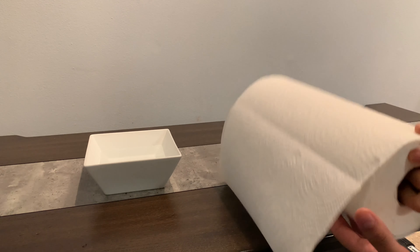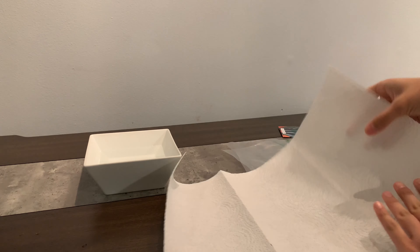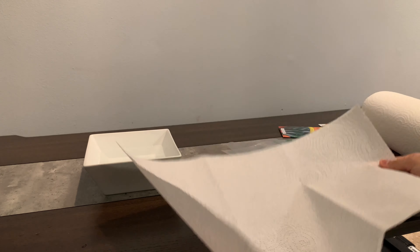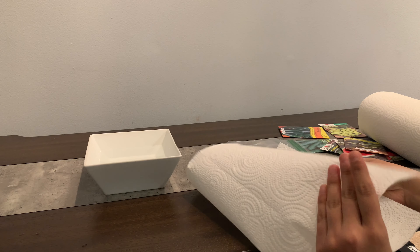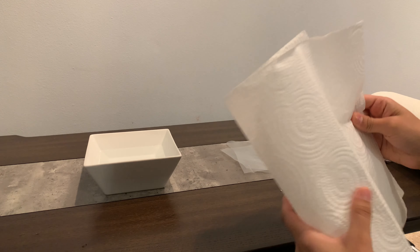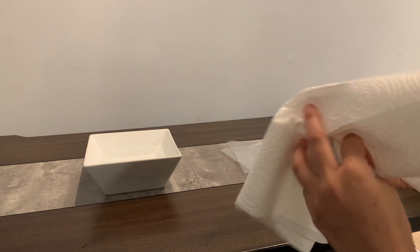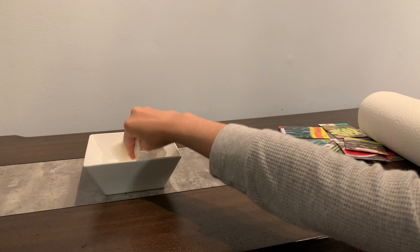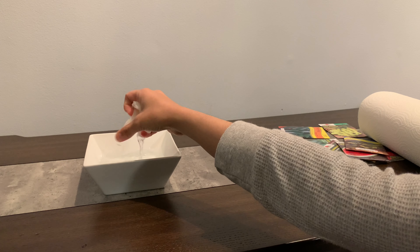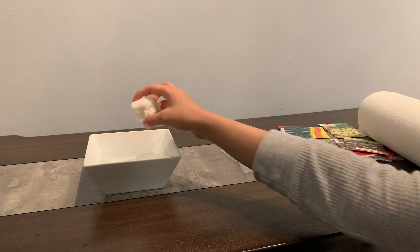Let me go ahead and show you guys. I'm going to take about three sheets of paper towel. You take your three sheets and you fold it in half. Then I'm going to get this wet. Since I'm not near a sink right now, that's why I have the water in a bowl.